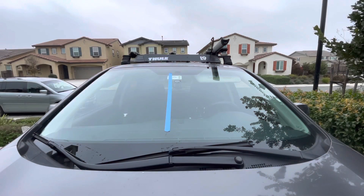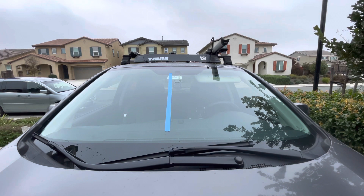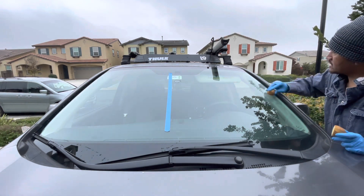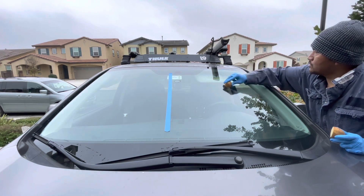Let's start the potato experiment. As you guys can see, I put the camera on the windshield on our right side. We'll treat it with this potato. And the other side, we won't put anything, and then we'll test if it works or not.